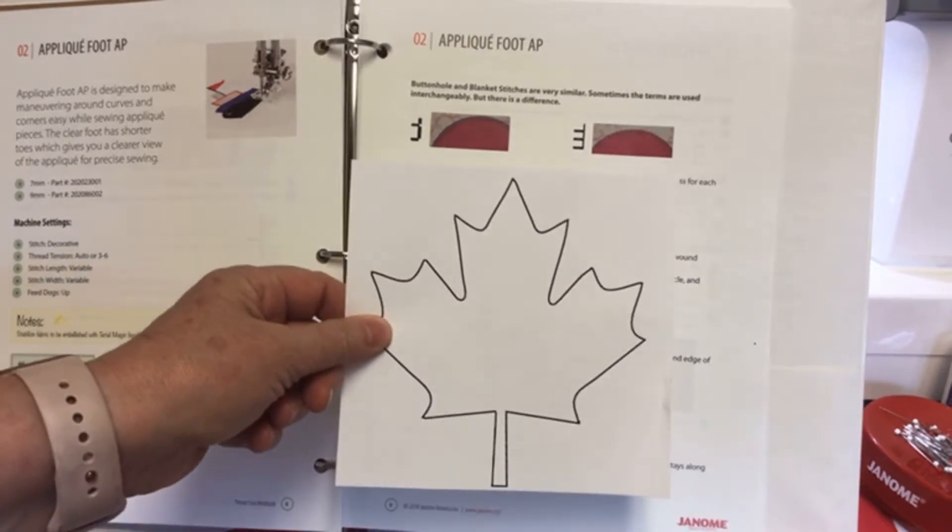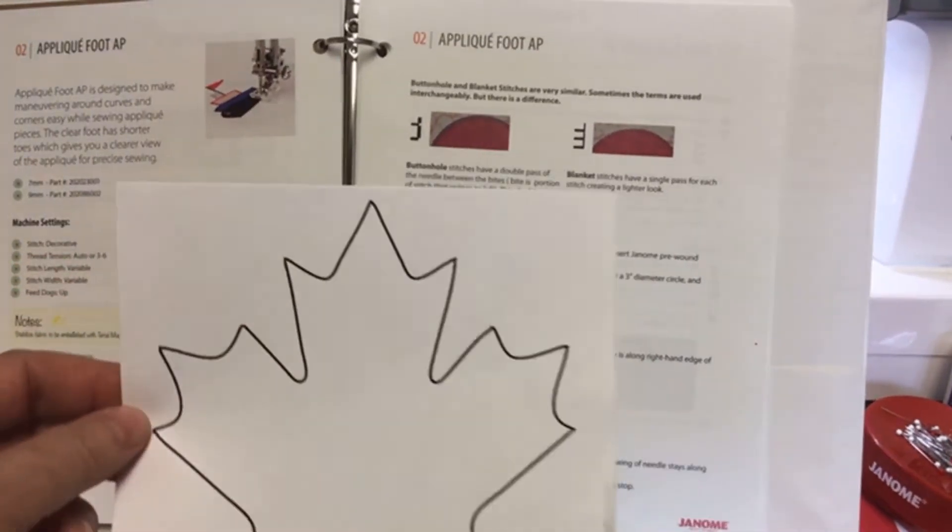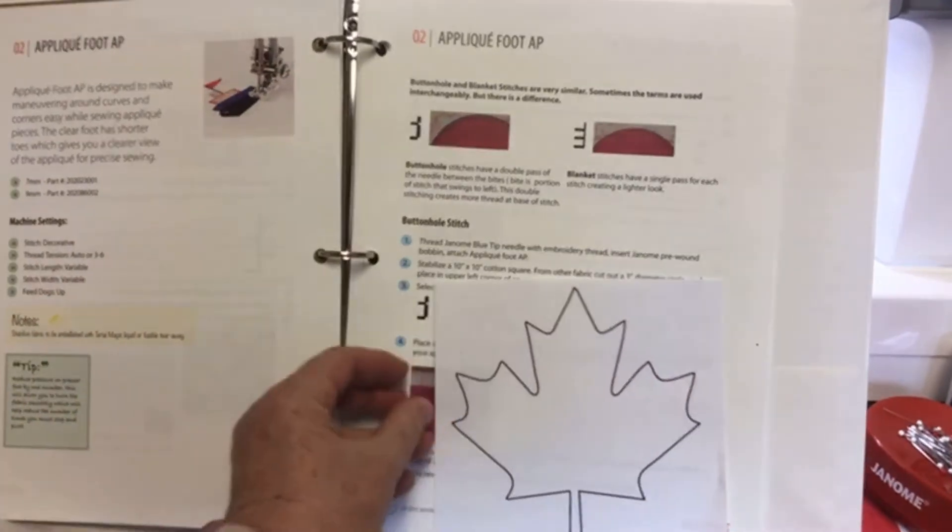There are also a few things to cover. The advertising was for a flag — a Canadian flag. We're one week in advance, so you'll have time to practice and make your little flag if you want to do it.